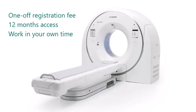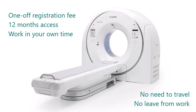For a one-off registration fee, you gain 12 months access to your chosen course. You can work in your own time to complete the modules without having to travel to one of our training centers or take leave from work.